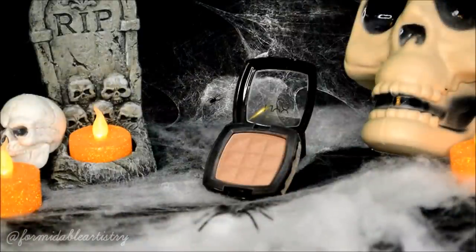Now that we're done with the eyes, I start contouring my face. I take NYX's blush in taupe and start bringing out my cheekbones. I also take that along my temples and my jawline.